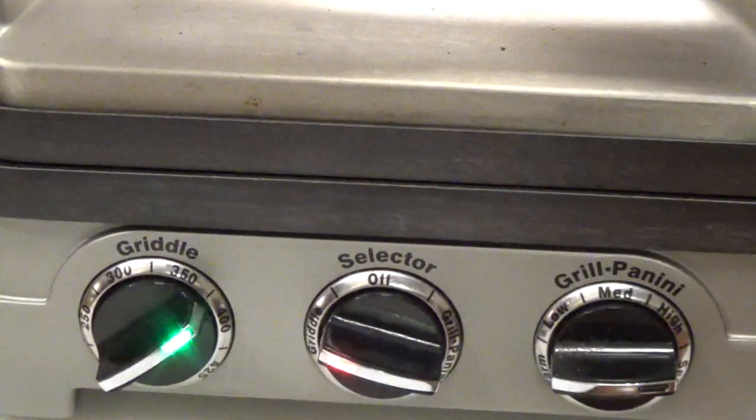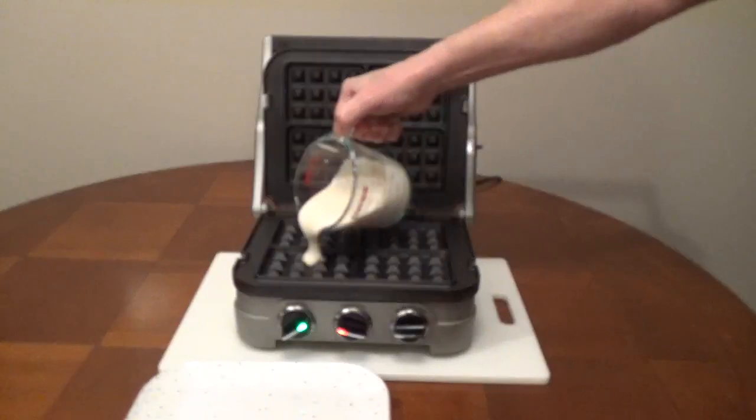Wait until the plates heat up, then fill with a cup and a quarter of waffle mix.